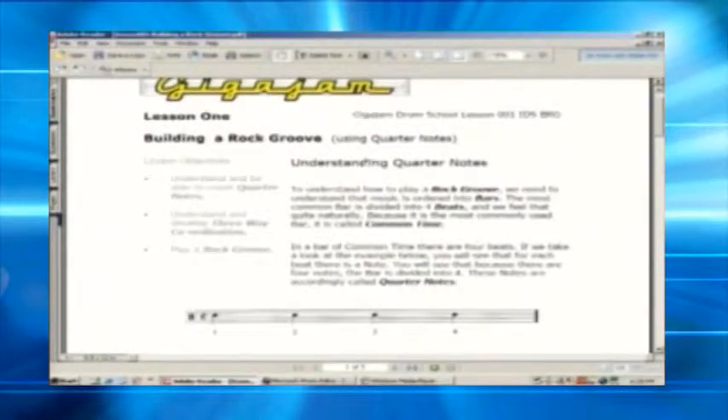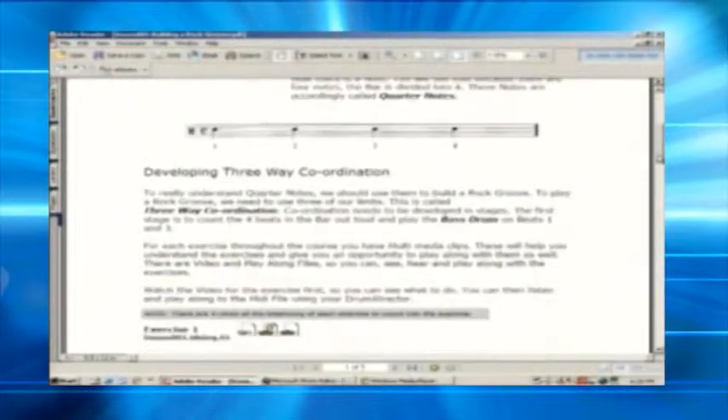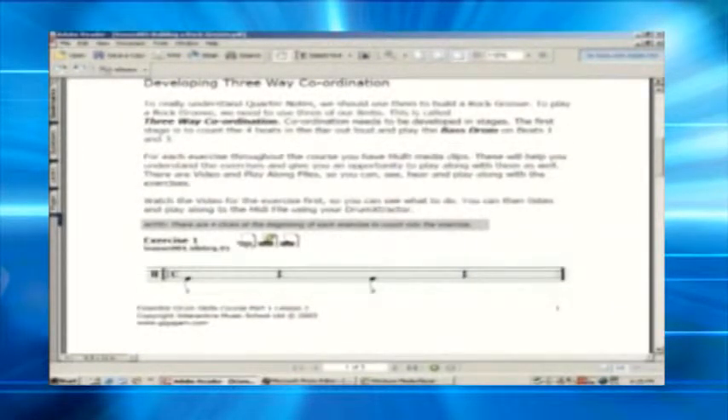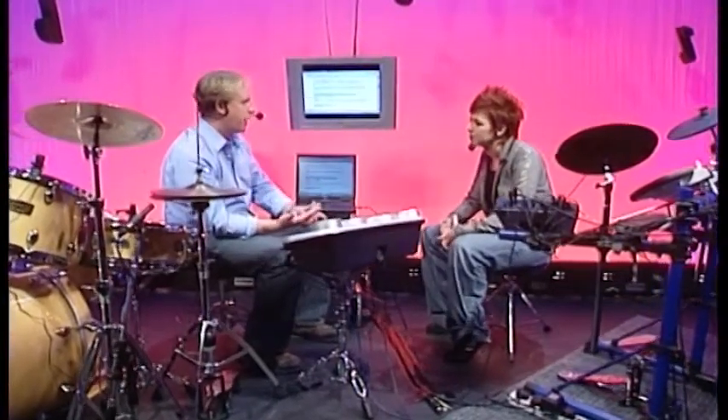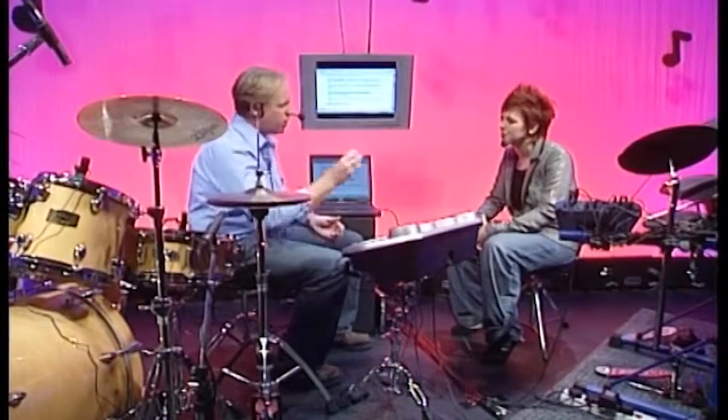The lessons are written with clear objectives for each lesson, and each section has a little bit of text supported with multimedia exercises - some video clips and some play-along support software. When you leave your teacher's studio, quite often the student will say, 'I did this bit, but I forgot about that' - the bit you really wanted them to get their teeth into. So with this program and the software, quite a lot of the time students will spend half an hour, an hour at most, with their teacher. The rest of the time they're on their own. This is a way of supporting them. The videos bring the tutor into their house, so they've got that support all the time.